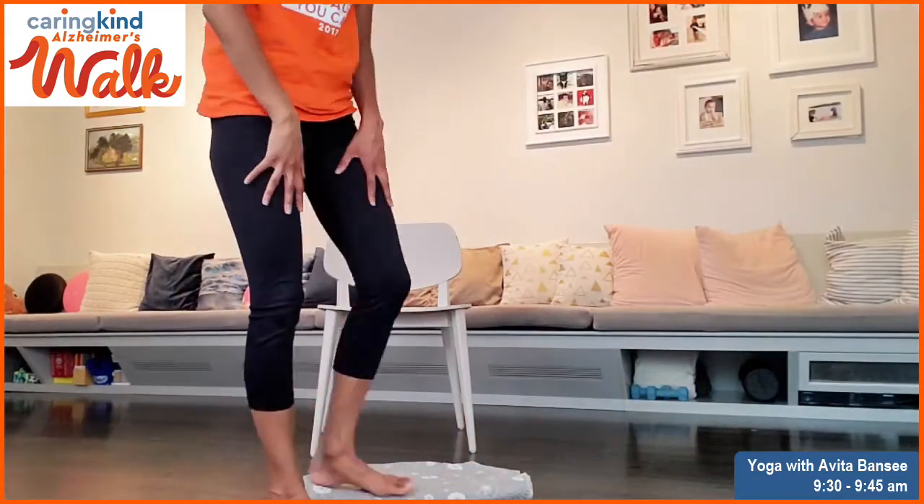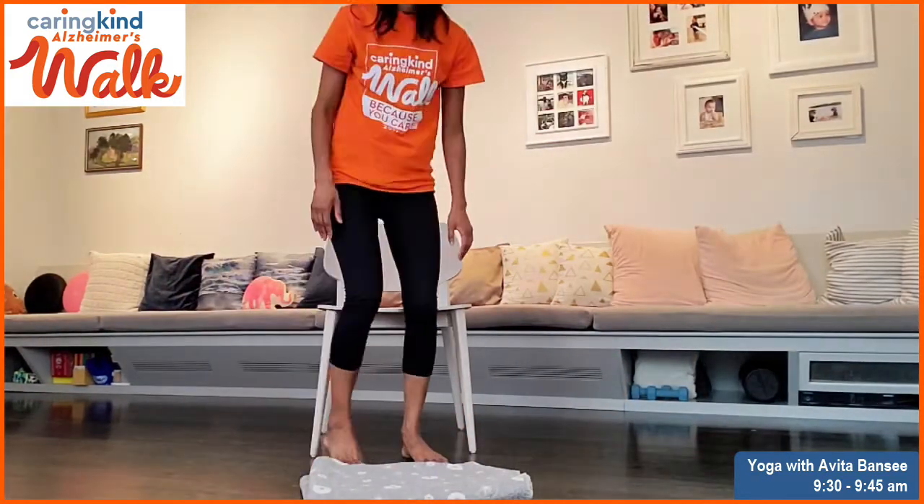Good morning. Thanks for walking with and supporting CaringKind. Today we're going to do 15 minutes of yoga. All you need is a blanket and a chair. If you can, take your socks and shoes off. We're going to be barefoot for the practice today.